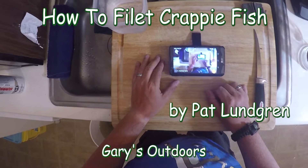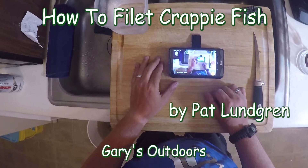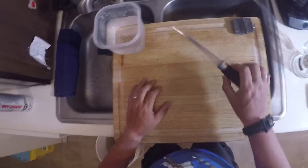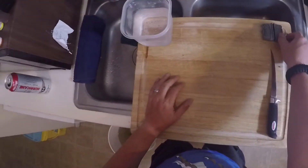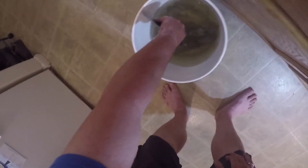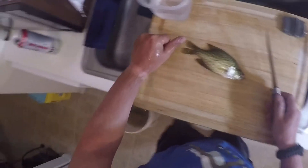Patrick Lundgren here for Gary's Outdoors, and I'm going to show you how to fillet fish. A couple of things you'll want to have: a fillet knife, a sharpener, and a place to put the fillets when you're done. What I have here is a crappie.